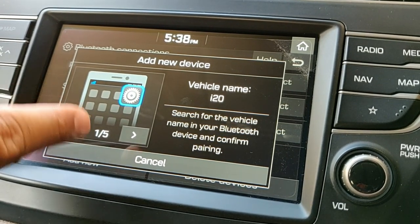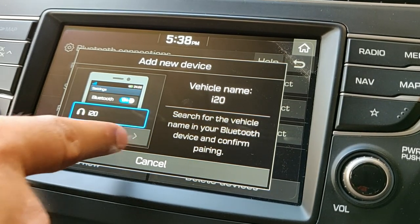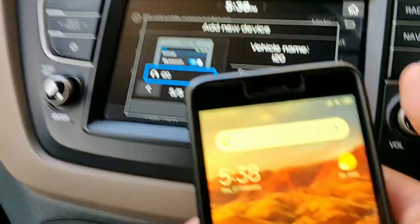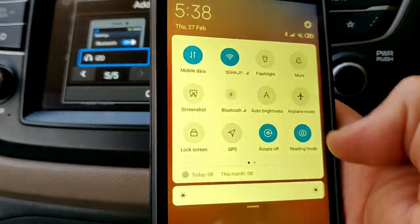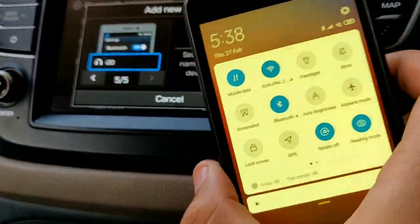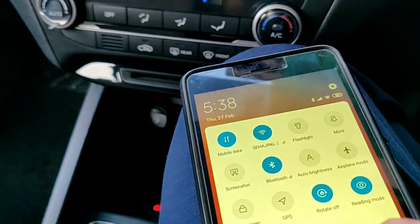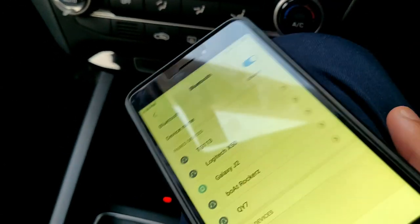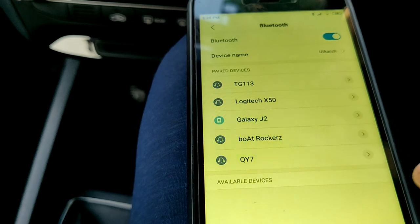It's also showing you the step-by-step process on your phone for how you need to connect, but I'll show you on this device as well. I'm going to go to Bluetooth on my phone — just give me a second — and here are the options, I'm going to let it search.